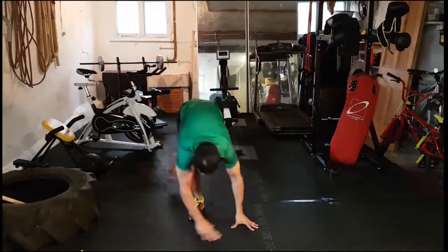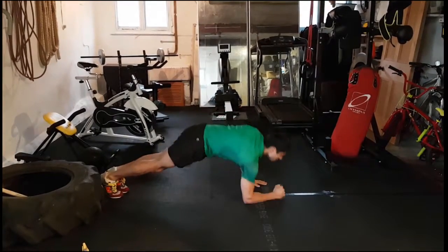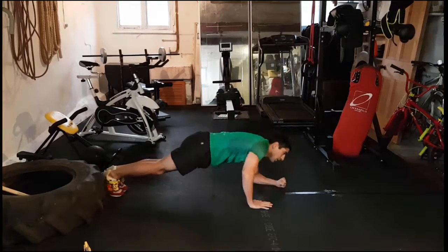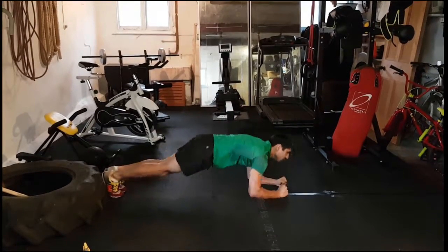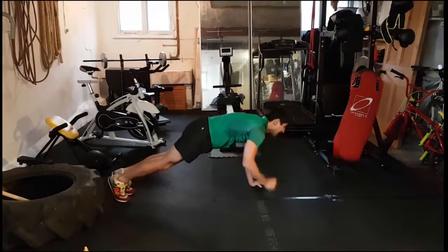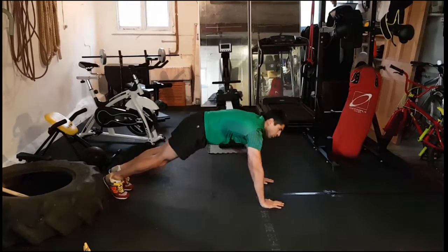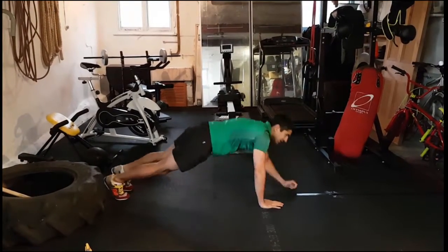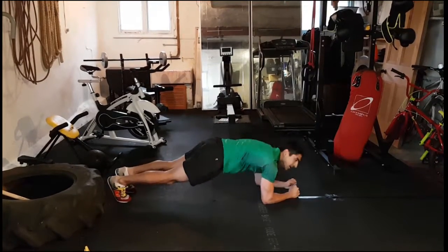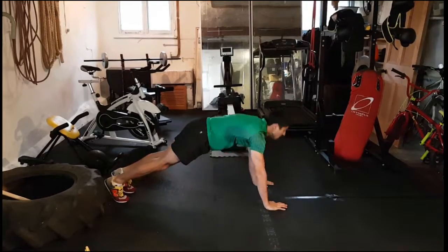Here we go — elbows, hands guys, here it is from the side. Shoulders over the top of the hands, go down to the elbows, up to the hands — that's one, keep the back straight. Two, three — shoulders over the top of the hands when you come up, that's it, come on. We'll call that five — keep going guys, come on, stay strong, keep that tummy nice and tight, you can do this. Last one and time.